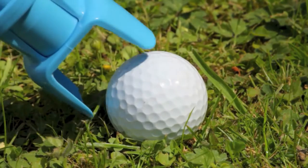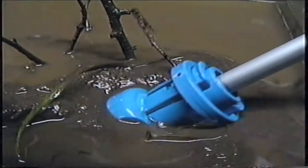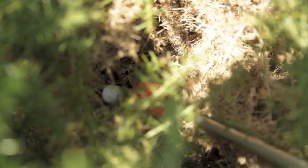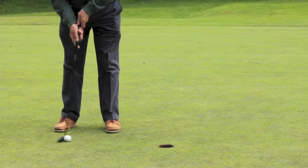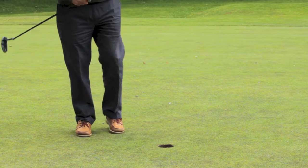Ballpik's direct approach to the ball means it can retrieve from places not accessible to all golf ball retrievers — whether you find your ball in thick mud, underwater among the reeds, in dense bushes, or in the cup after the perfect putt.